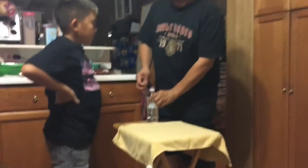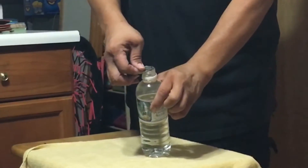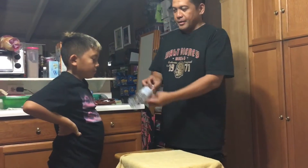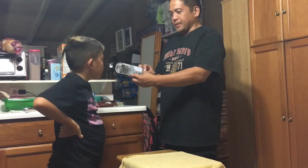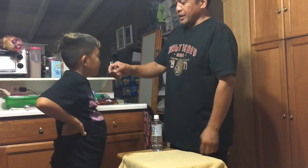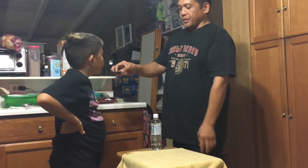The quarter cannot fit — it's bigger than the hole. Okay, you see nothing can go in. You see nothing on the bottom. Okay, there's a quarter — what? What is the year on the quarter?